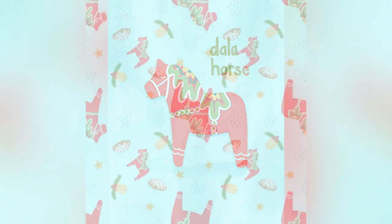The Dala horse is a wooden carved horse that was originally painted as a toy and then turned into other things, becoming a Swedish tradition. So I decided this year I was actually going to illustrate a Dala horse of my own, loosely basing it off ones we have on our trees as well as ones you find online — and you'll see lots of different variations if you look one up.